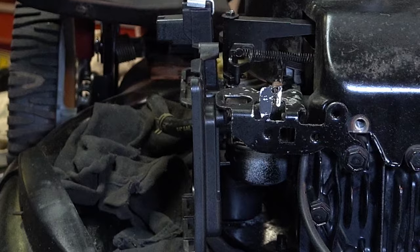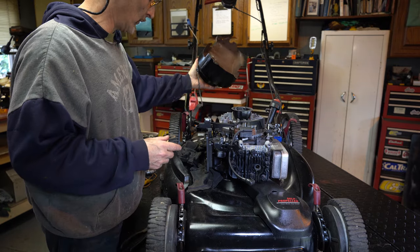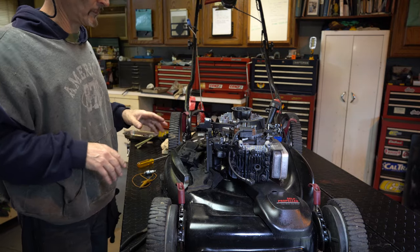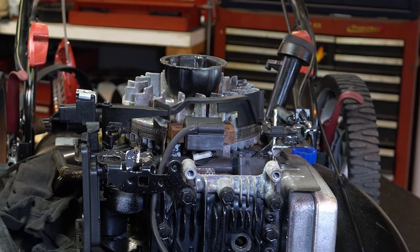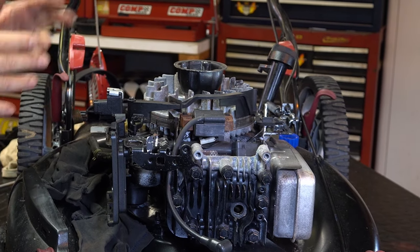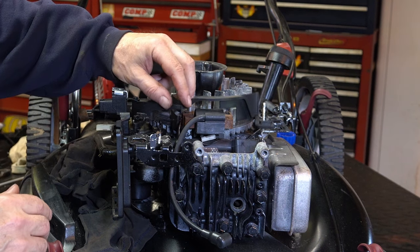With the bolts out, just lift it up — and there's the engine. Yours might struggle a bit because it'll have more dirt buildup. My suggestion is: after you do the test, go ahead and clean it out. Whether with compressed air or some Super Clean and a hose — these are air-cooled engines and you need to keep them clean. Don't just skip that step.